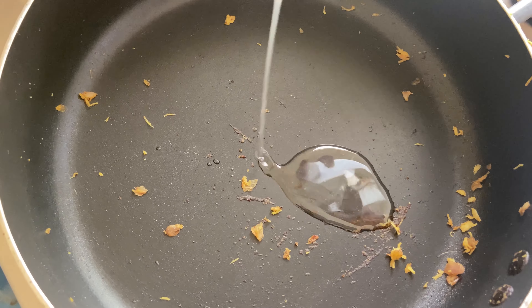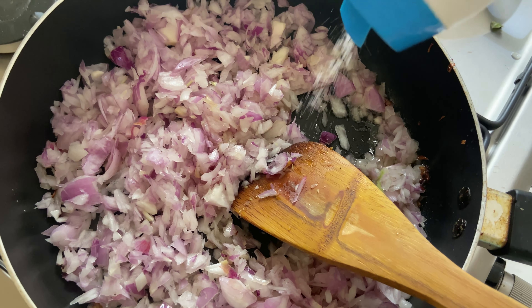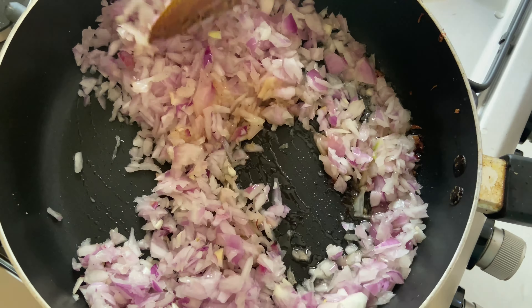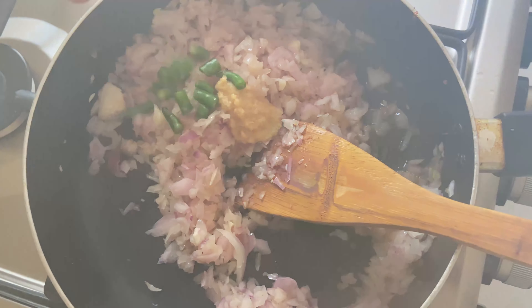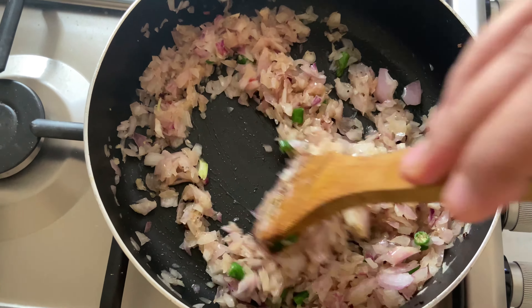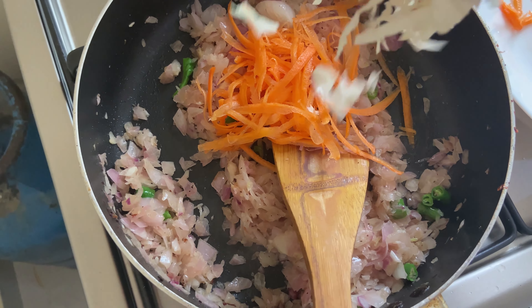Then we add the filling in the pan and add the oil. Mix 1 tablespoon of ginger garlic paste and chili, then mix in 1 tablespoon of chili.